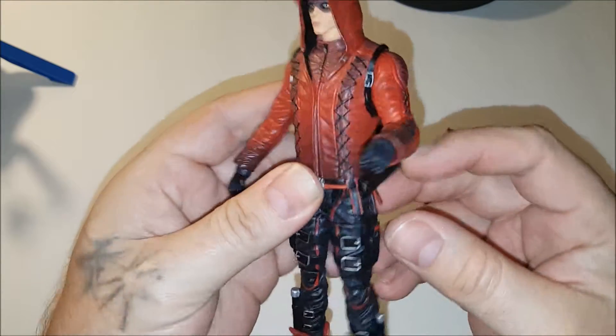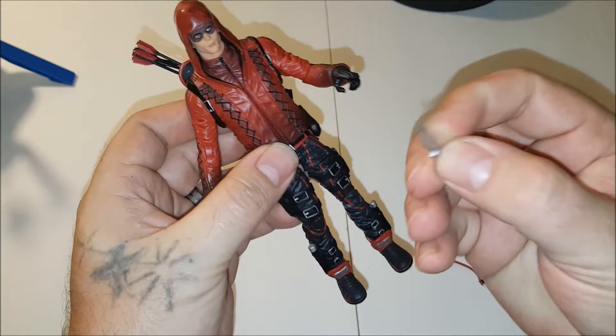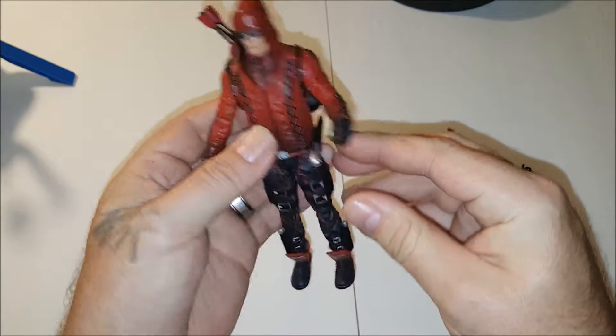He has a little sheath right here on his side for his little knife. Stick that in there — in case his bow doesn't work, just pull it out.